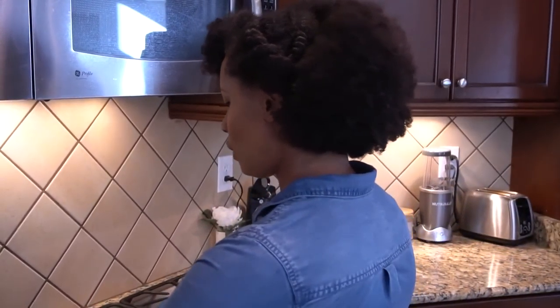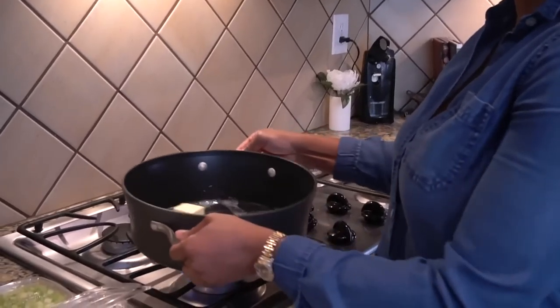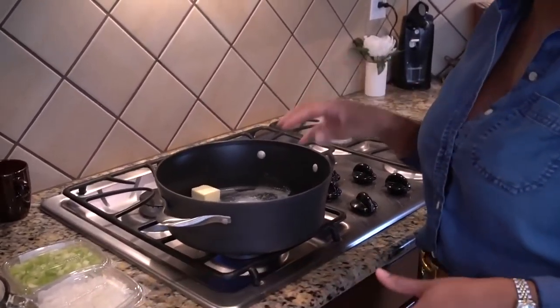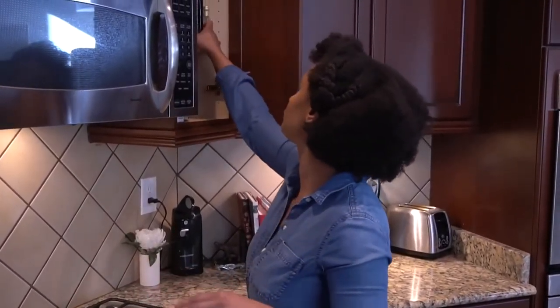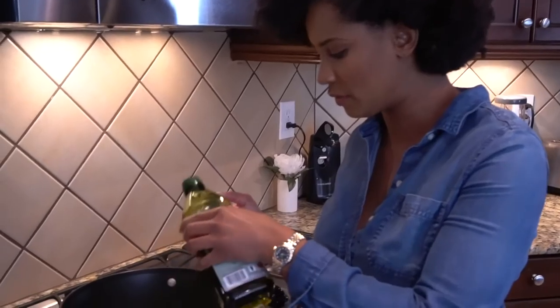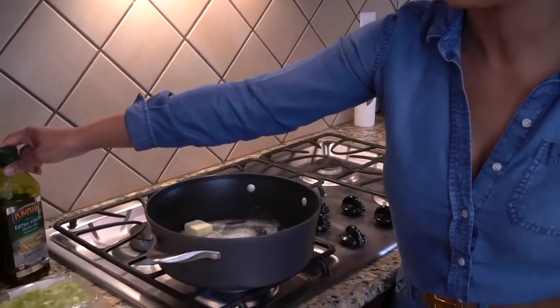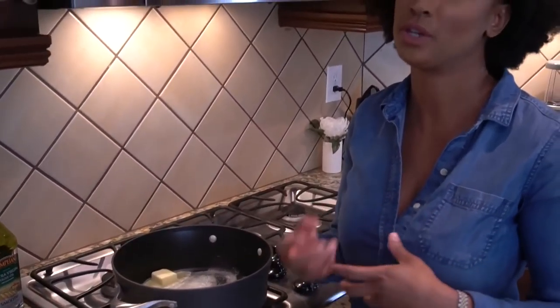While our butter is getting yummy and melting, one thing I didn't put on my ingredient list is olive oil. I'm going to add a little olive oil to this mix — and this is where you can start substituting for my vegetarian and vegan friends. I like cooking with olive oil because you can cook at high temperatures, but it also has its own robust flavor. And you'll figure that out when we start building the roux. Anytime you start building a roux or a sauce, you want flavor, you want spices.